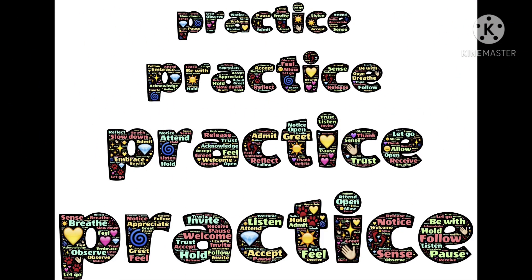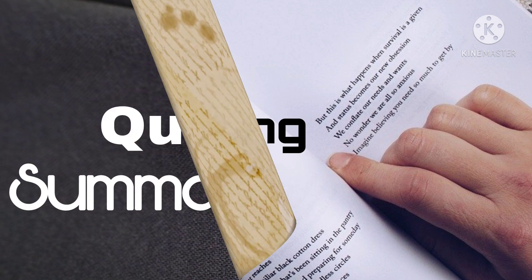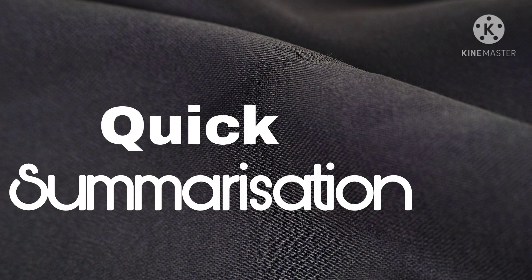Number one: Practice. Number two: Skimming. Number three: Quick Summarization. If you use these three techniques in the perfect situation, then your preparation will be 100% effective and that will guarantee a 100% score.